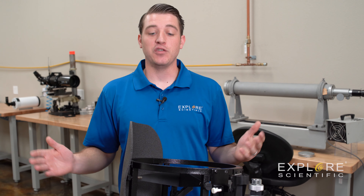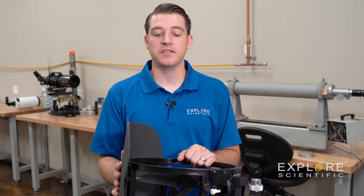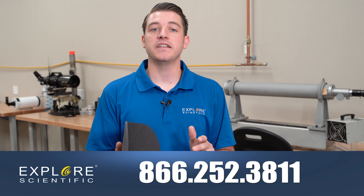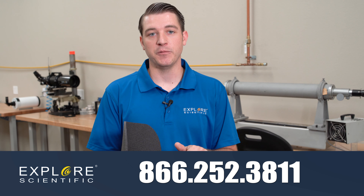So that's it! You have finally completed the assembly of our truss tube Dobsonian. The assembly procedures will be the same throughout our truss tube open cage series. If you have any questions or concerns, feel free to give us a call at 866-252-3811 and anyone here would be happy to help you. Keep looking up!